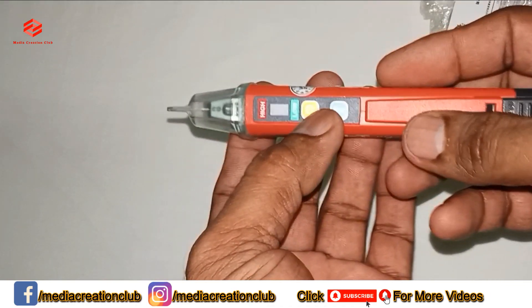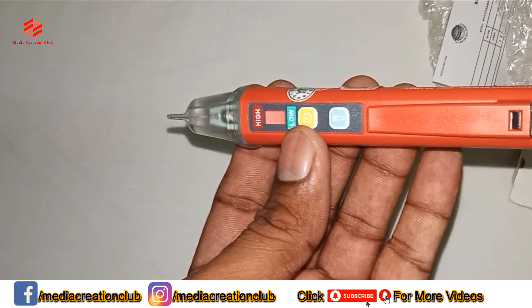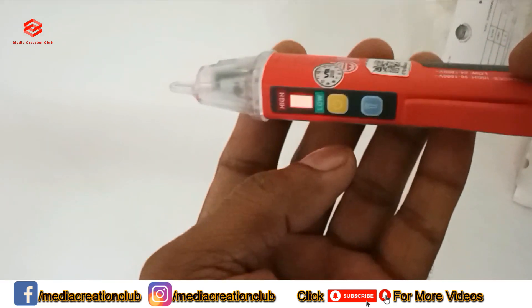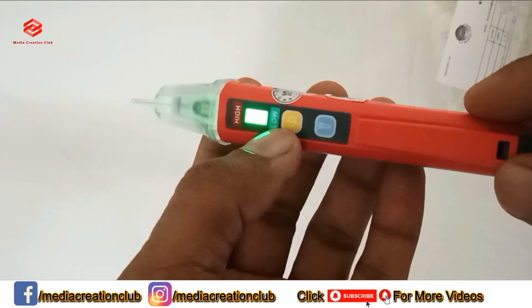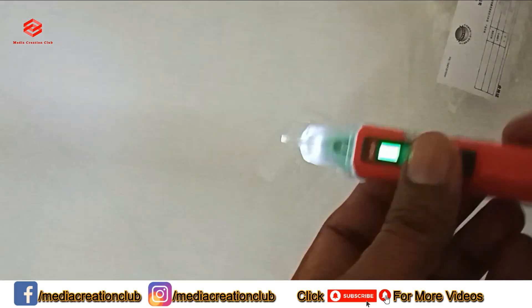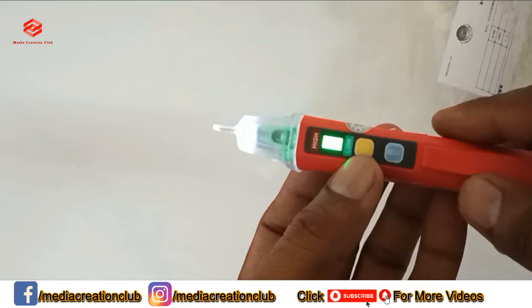Now we try to turn it on. The red color light is the indicator — red color means high voltage detecting mode. When we press again, it switches to green, which is the low sensitivity mode. And then pressing again activates the flashlight. As you can see, it has a flashlight too, so we can find faults in dark places.